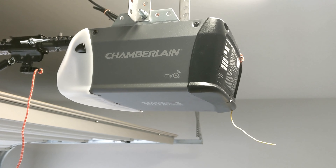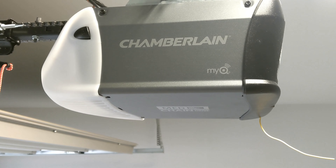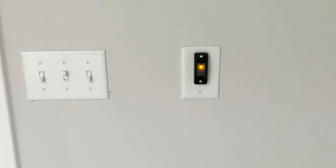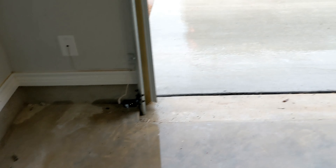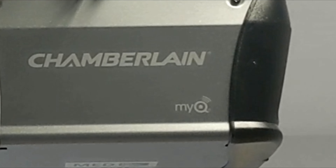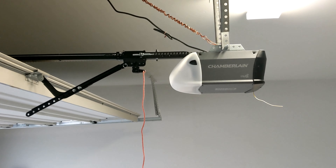Well hey, thanks for dropping in on this rainy day today here in Austin. Just got done installing a Chamberlain C203. This machine is kind of like your bare bones, if you will. It comes with one remote. It's a chain drive. It's got your basic just doorbell button right there. Obviously it comes with safety sensors. The machine itself is chain driven, half horsepower. And it's pretty quiet for $129 plus tax. So let's give it a ride!